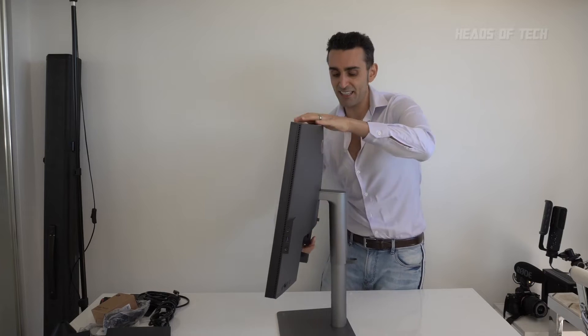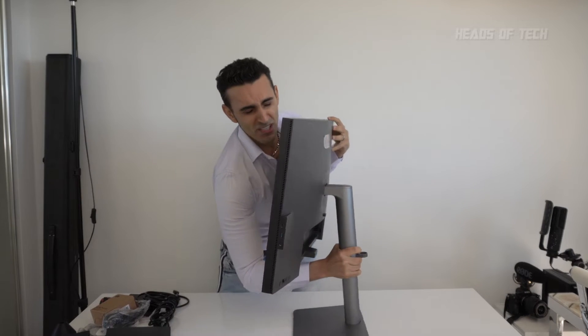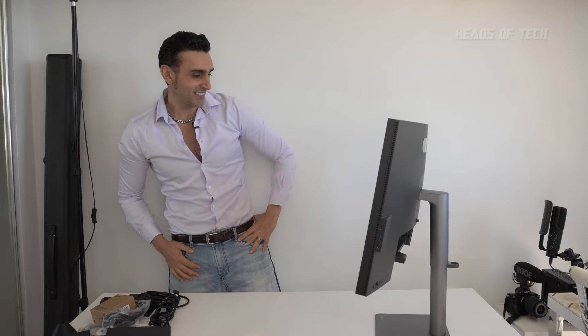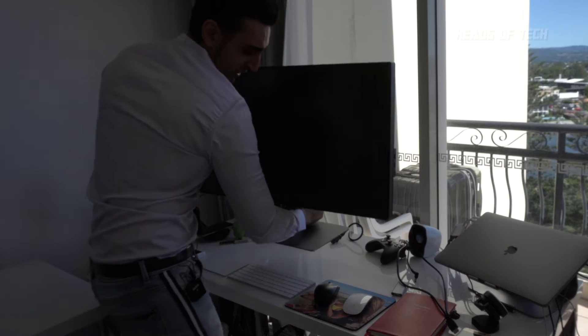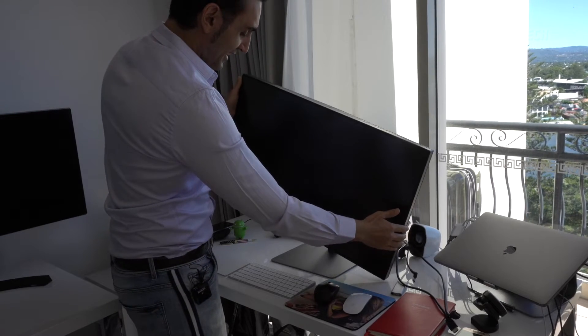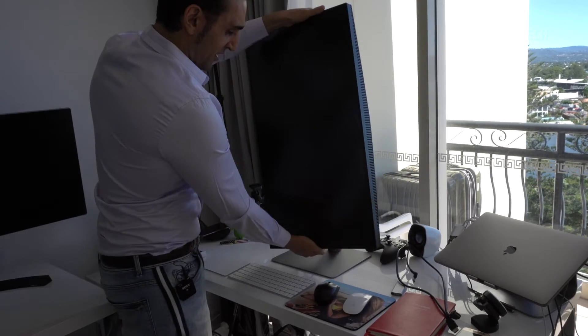It goes up and down, easy to slide, goes back and forward. It's nice and big. This stand is nice and solid and it comes surprisingly free with this display. The monitor also turns side to side, and even goes vertical.